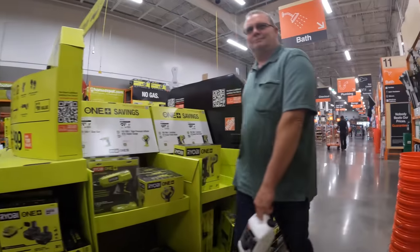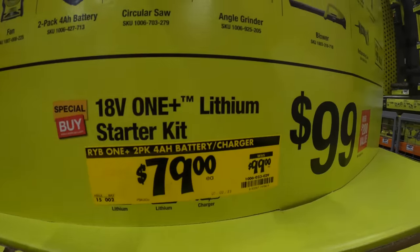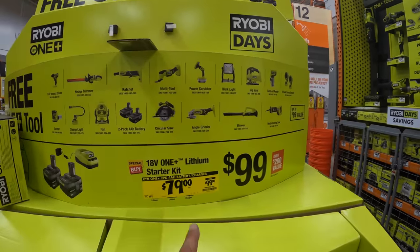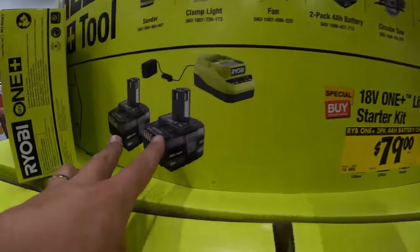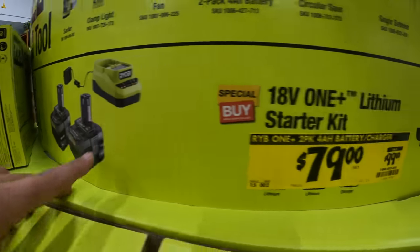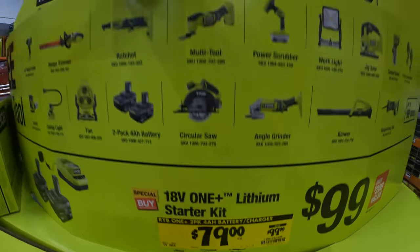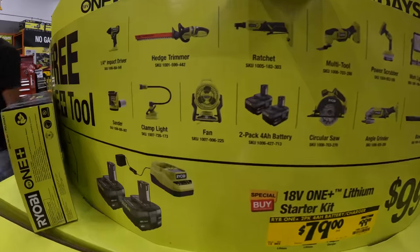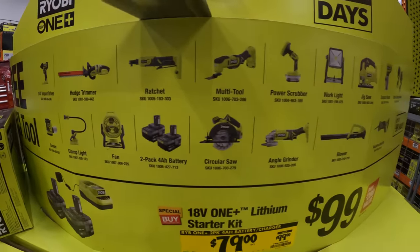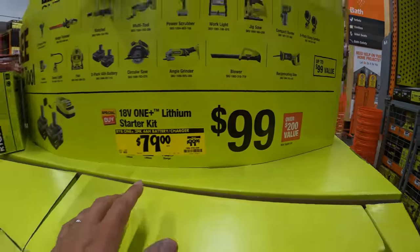Just to clarify — the tool does not have to be in the display for you to get the free tool. Also, for the two and four amp hour batteries with the charger, it's $79, was $99, and you get a free tool with that — or two more four amp hour batteries. They have a good enough selection to choose from.